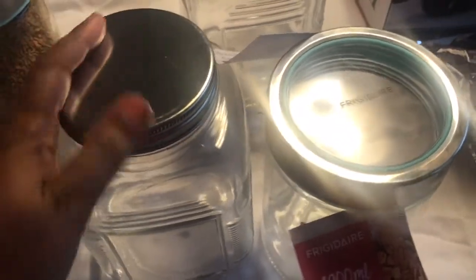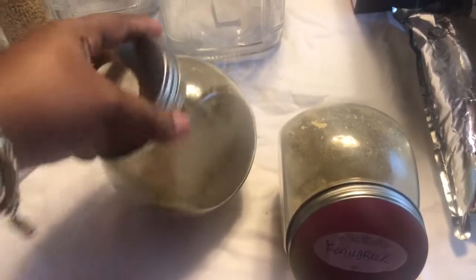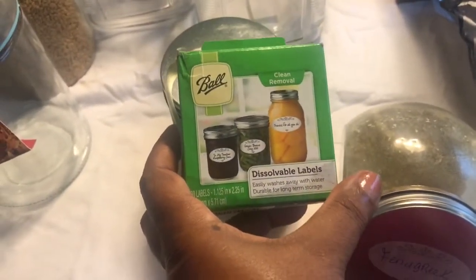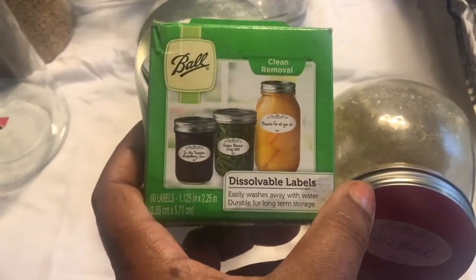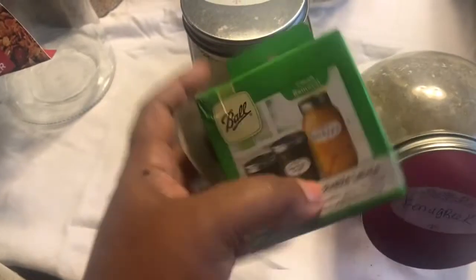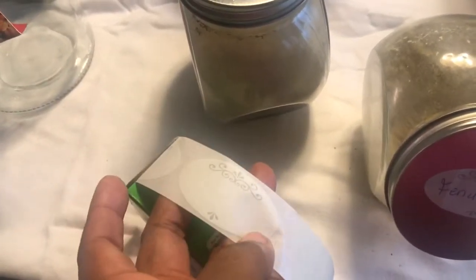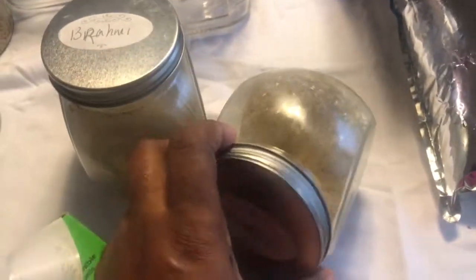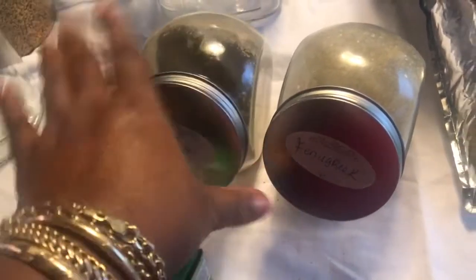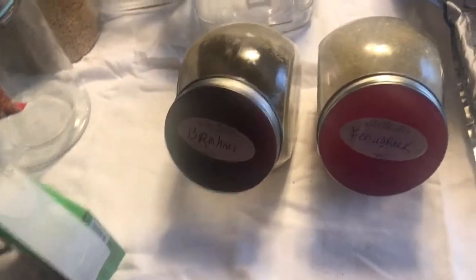These jars are $1.99 and you really can't beat that price. I also looked and found some at Dollar Tree, which are really inexpensive. I got some Ball jar labels — the dissolving kind — which is great because it can be so hard to get labels off of things. Nothing too fancy. I got smaller jars for the ayurvedic powders: this is fenugreek powder, brahmi powder, and amla — they store really nicely in your cabinet.